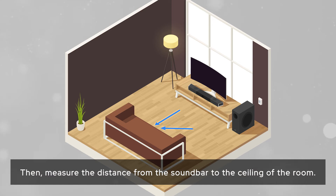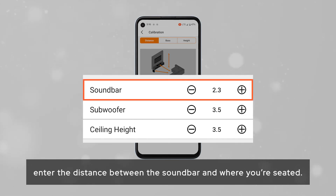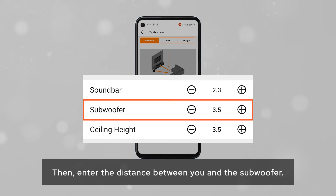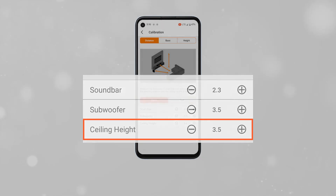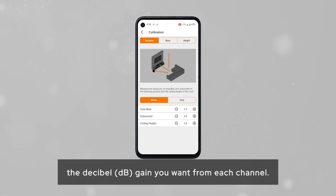Then measure the distance from the soundbar to the ceiling of the room. Once you've done that, enter the distance between the soundbar and where you are seated, then enter the distance between you and the subwoofer. Lastly, enter the distance from the soundbar to your ceiling.